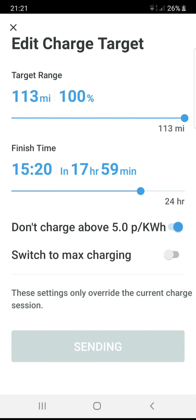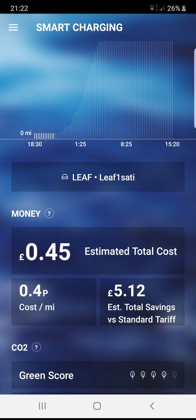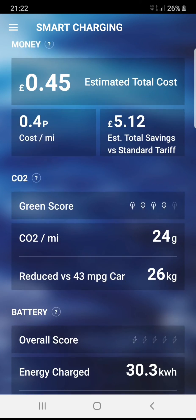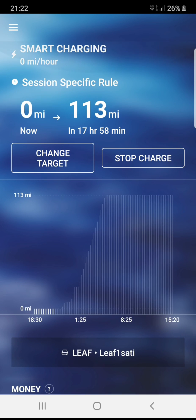So a combination of the OMI cable, Octopus Agile, and I'm paying 45 pence to drive to work. Thank you for looking — any questions, ask me.